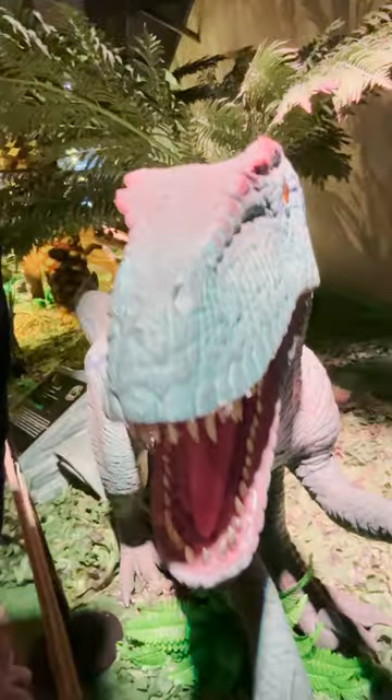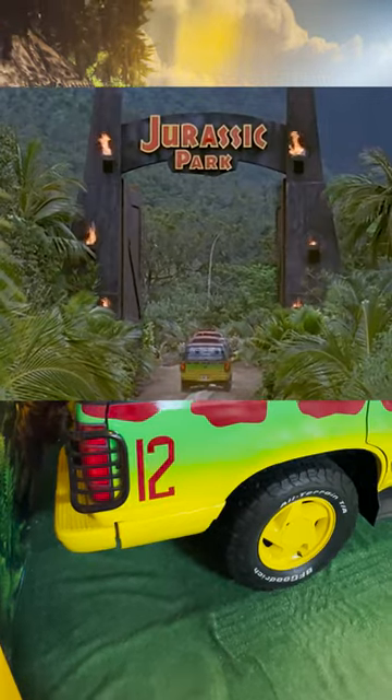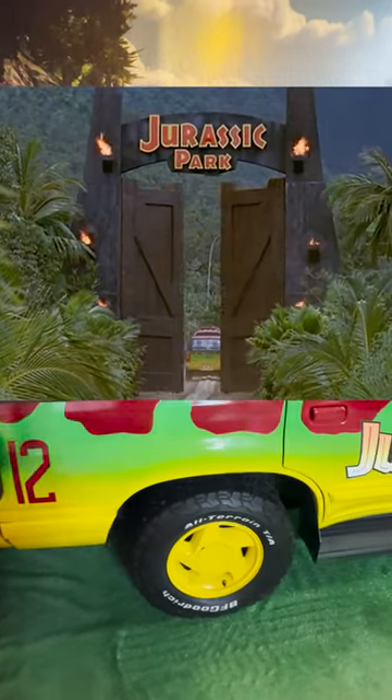If you think the next movie car has something to do with dinosaurs, you're a clever girl. This is a replica of the 1992 Ford Explorer XLT used in the movie Jurassic Park.